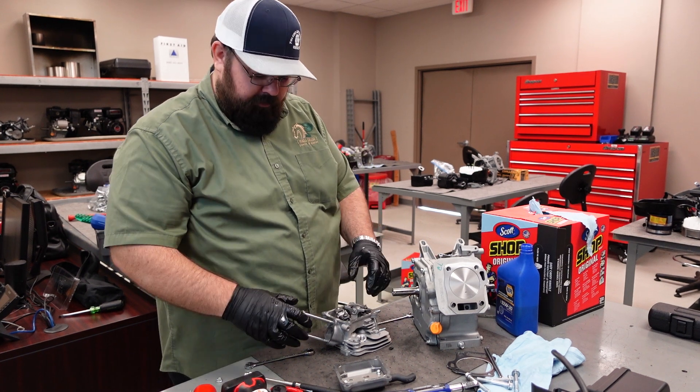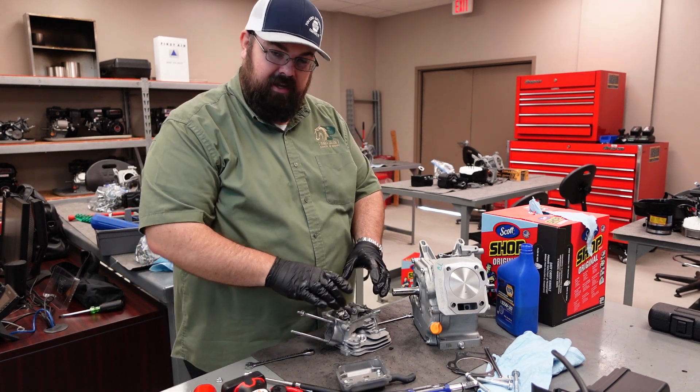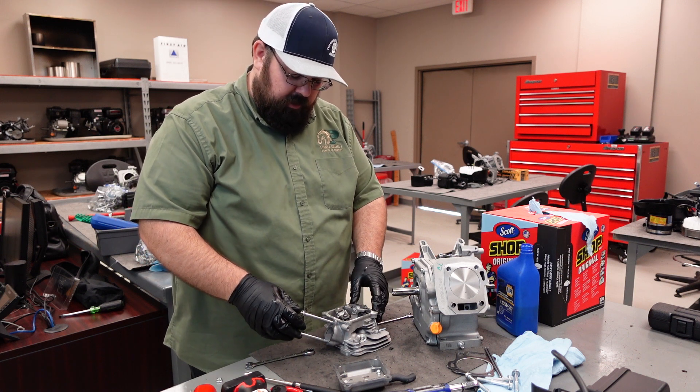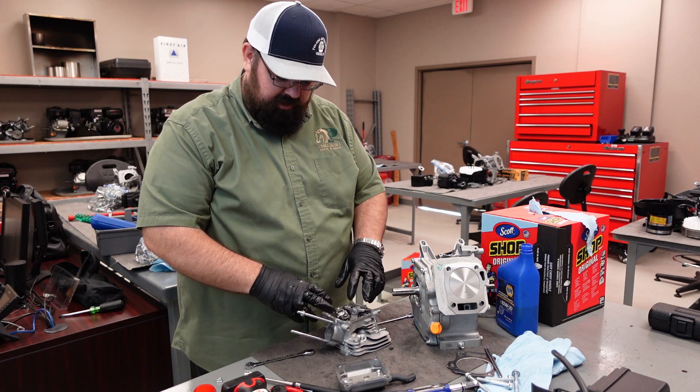This is Daniel Hall of Pinella College. Today we're going to look at the Predator 212's head in a little more detail, go over some quick tips before we reinstall it, and I'll show you how to lash the valve.